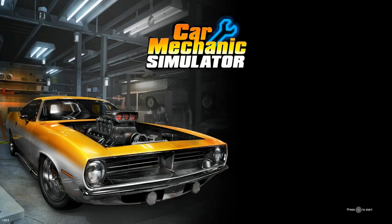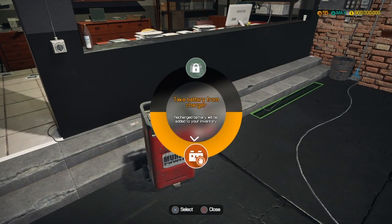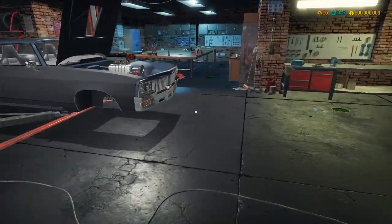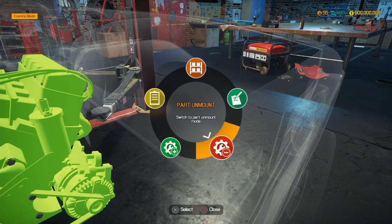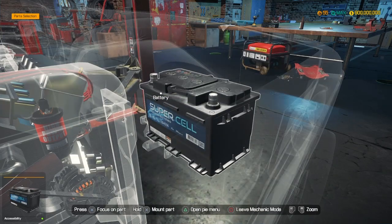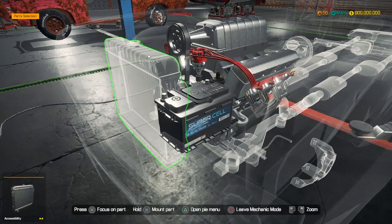Good day everybody, welcome back to episode 7. First things first, let's take the battery we just put on charge earlier and put that new battery in. There we go - adding the battery to the Hellcat, not the hell kitty guys. Remember, we're doing the Hellcat. Battery is 100%, that's done and dusted.